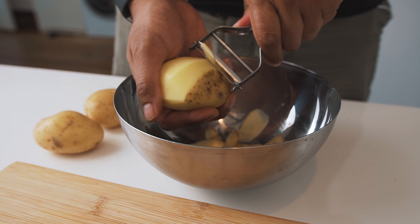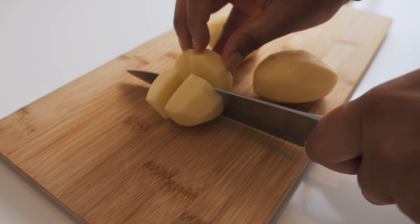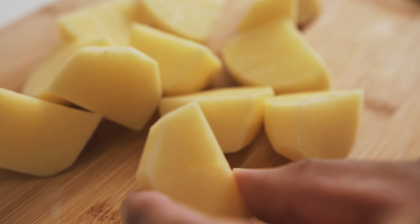And finally, we're going to peel some potatoes. I have about three medium-sized potatoes here. I like to cut these up into quarters, and you want to roughly keep these the same size so when they cook, they all cook evenly.